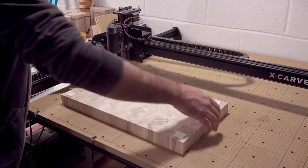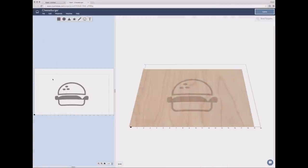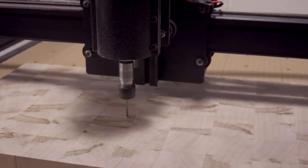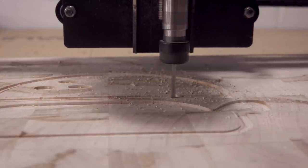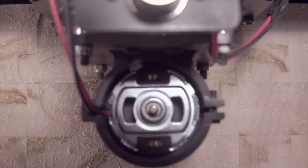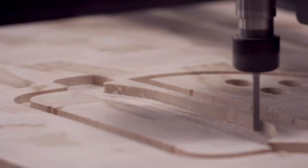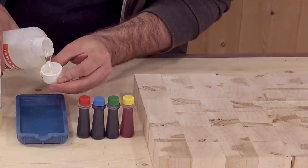Now it's time to carve our cheeseburger design into the face using the X-Carve. I like to secure my board down using double-sided mounting tape. I'll load up the art in Easel and send it off to the X-Carve. I'm using an eighth inch bit and removing about a quarter inch of material over three passes.